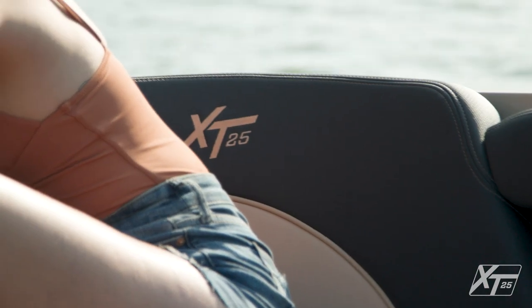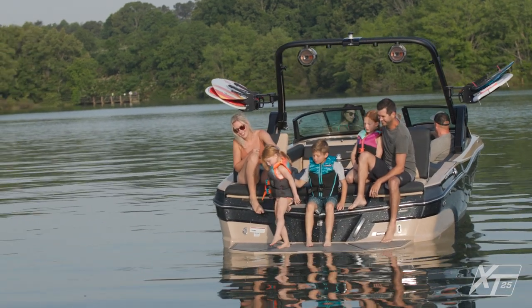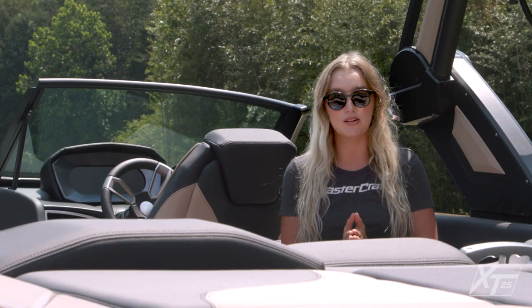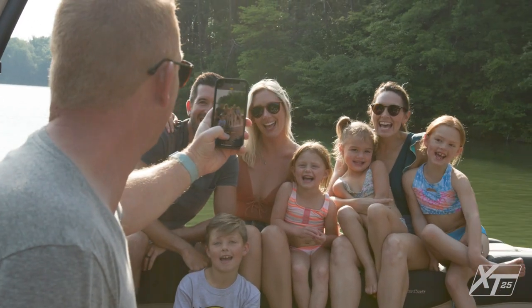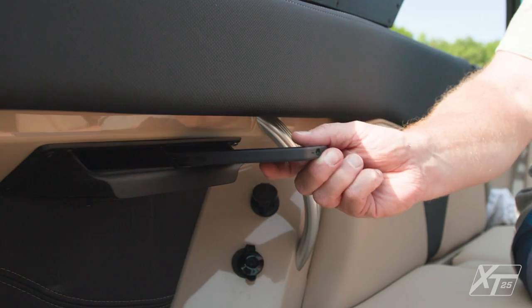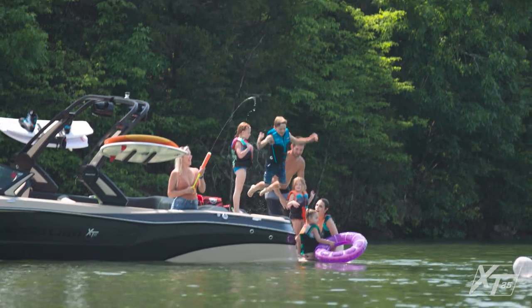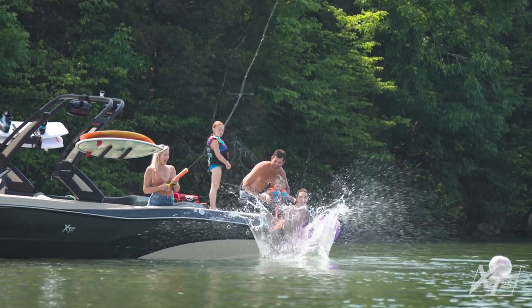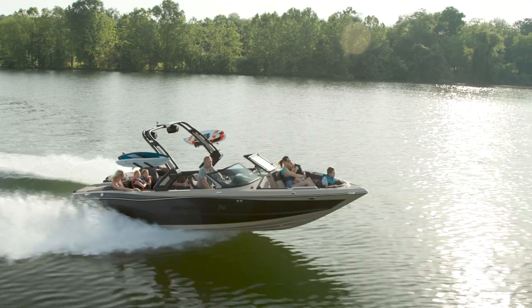Our Cool Feel vinyl is also available on the XT25 — a unique product that stays up to 30 percent cooler than traditional marine vinyl. New for the 2022 model year, the XT25 comes standard with four phone holders in the cockpit area. These holders were intentionally placed under the gunwale to keep phones safe and out of direct sunlight on long summer days. Even better, all four phone holders can be upgraded with wireless chargers.